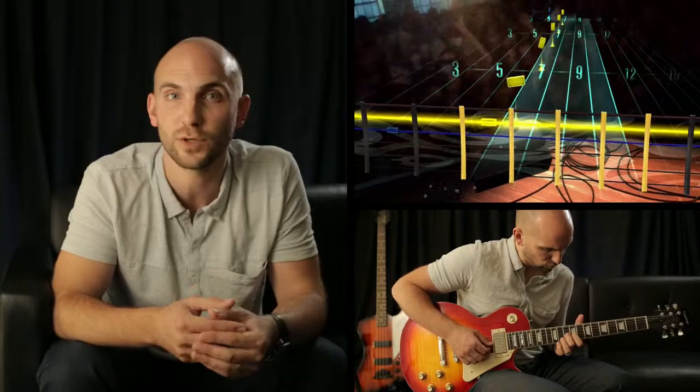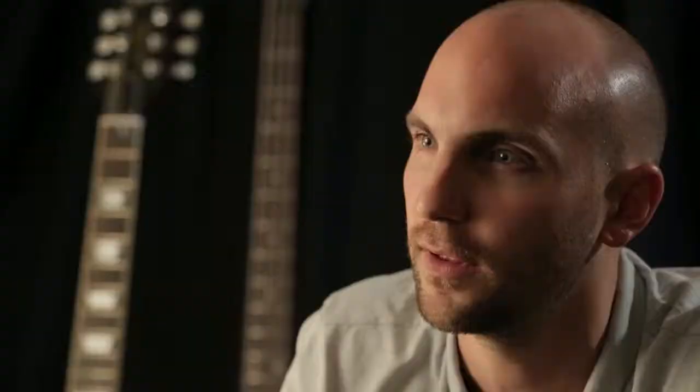When you start playing a song in Rocksmith, it'll actually start off very easy, and then we use a system we call Dynamic Difficulty to adjust how many notes you're asked to play, depending on your skill level. That means if you're very good, or if you already play guitar, then the game will get harder and harder to a point where you'll be playing every single note that was played on the record.